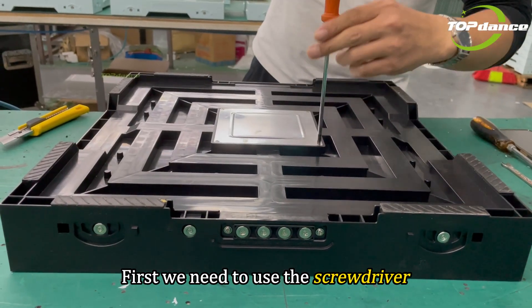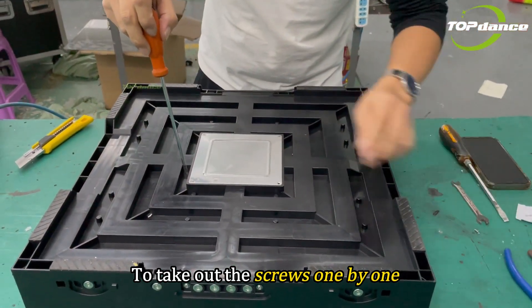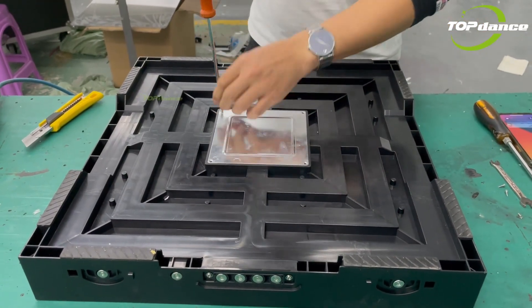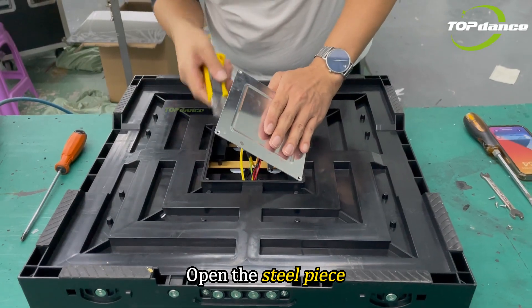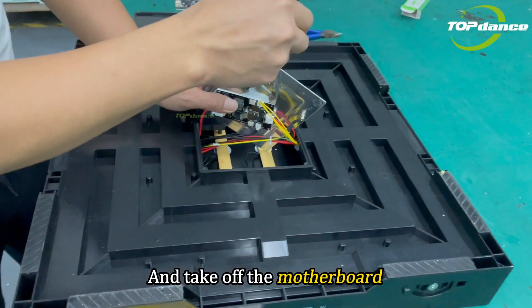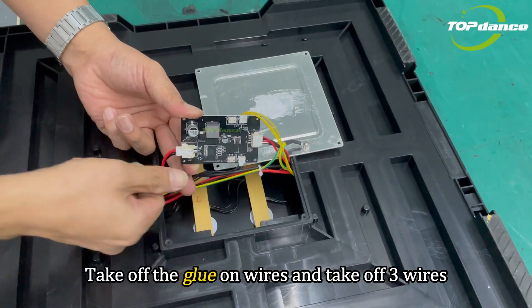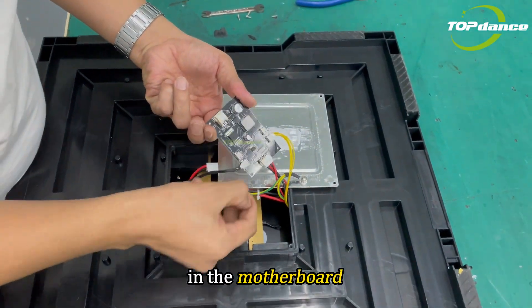First, we need to use the screwdriver to take out the screws one by one. Open the steel piece and take off the motherboard. Take off the screw on wires and take off three wires in the motherboard.